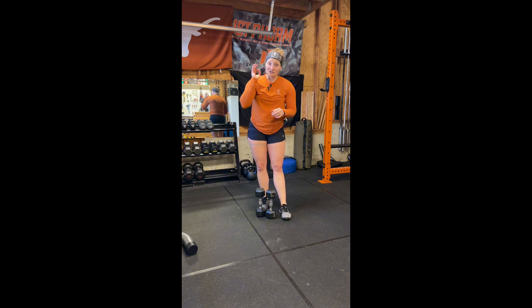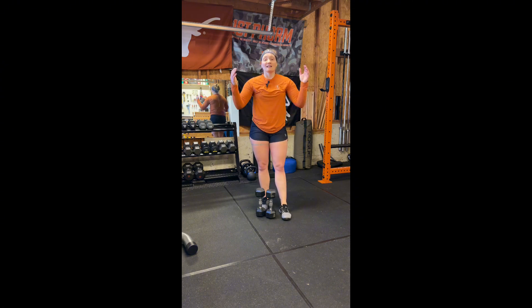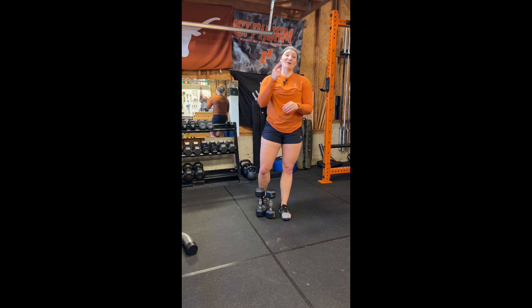Super simple exercise, super effective as well. If y'all have any questions about the dumbbell thruster, or if you have another exercise that you want me to touch on or coach you up on, leave them both in the comments below and I'll add them to the list or I'll get to your questions. Other than that, have a wonderful Tuesday. Go win.